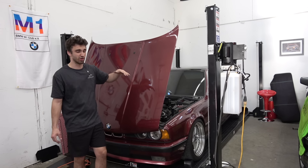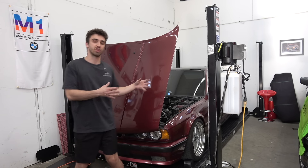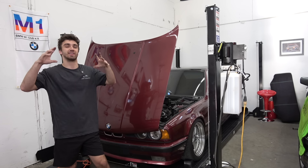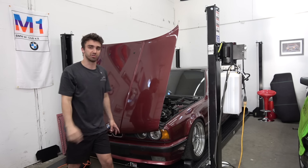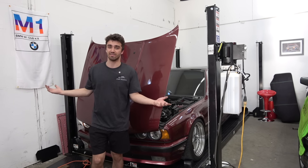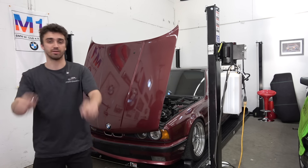Yes, there's a lot of things underneath that need to be addressed, and I think we'll probably have an episode this year where we go through and address some of the issues. I think we'll drop the trans, reseal the trans, fix the linkage, rear main seal, and do some general maintenance — some stuff that the car deserves. So expect one of those videos in the near future. Otherwise, there's not that many videos on the car aside from driving, because I don't really have to do anything to it. Great car. Thank you guys so much for watching — I hope you enjoyed, and I'll see you in the next one.